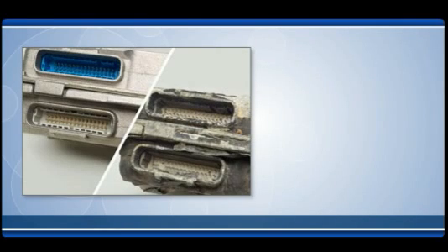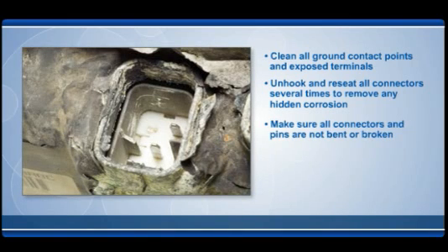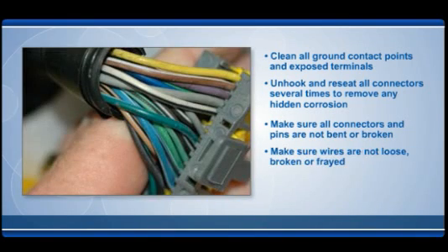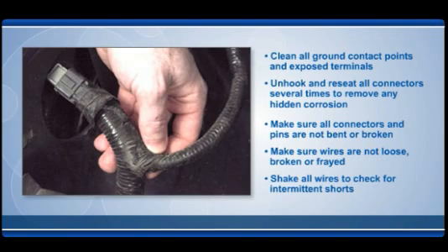Look at the current unit on the vehicle. Bad connections may cause a good unit to perform poorly. Clean all ground contact points and exposed terminals. Unhook and reseat all connectors several times to remove any hidden corrosion. Make sure all connectors and pins are not bent or broken, and make sure wires are not loose, broken, or frayed. Shake all wires to check for intermittent shorts.